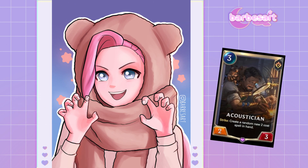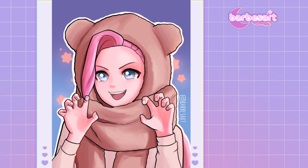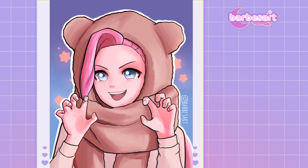Tada! Hey there, Serbear! You can find me on Instagram, Twitter, and Ko-fi. Thank you so much for watching. I'll see you next time.